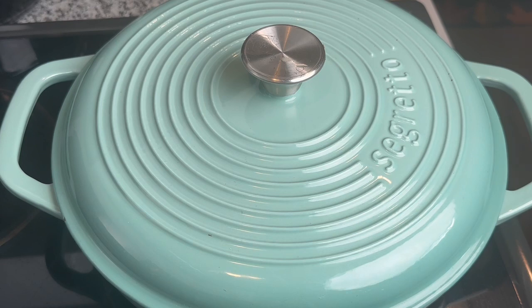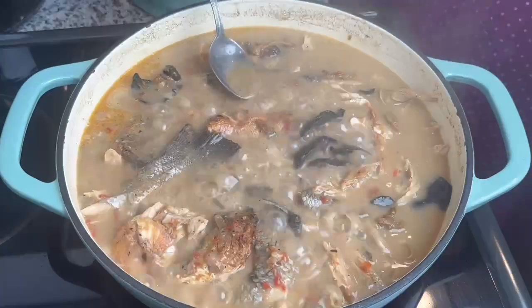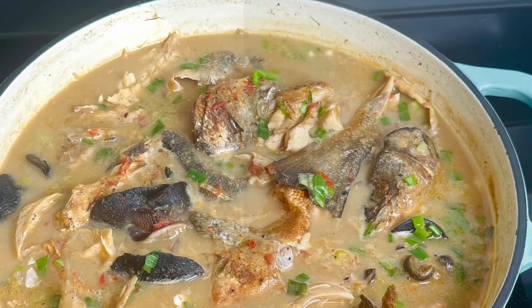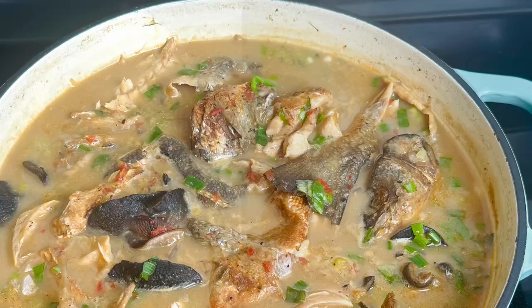It will reduce and thicken. It's a white soup that is unthickened and is delicious. This can be used as pepper soup, or I love garri with this. I finish with some scent leaves — delicious! Would you try it? Like, share, tag, and follow for more.